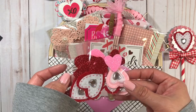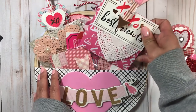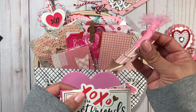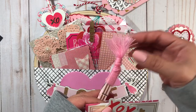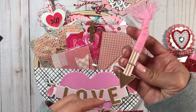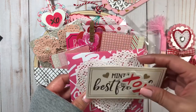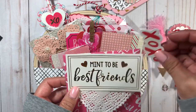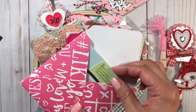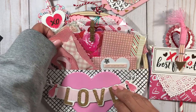I included this envelope with a Target dollar spot clothespin from last year - I wish I had more because they're so cute. They didn't come out with more this year, so this is one of the few I have left. I also added some die cuts from Michaels from last year, and one includes a stamp - love that one.